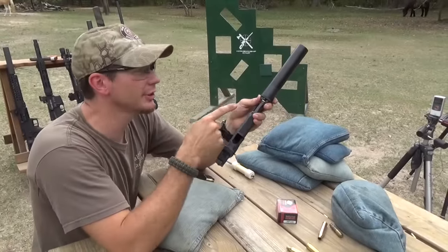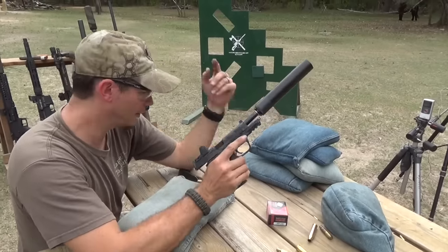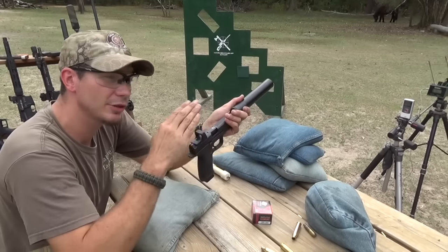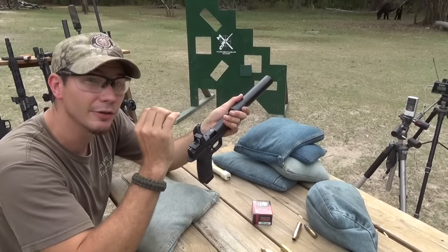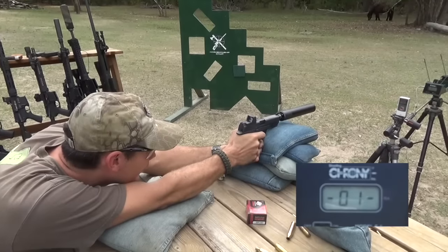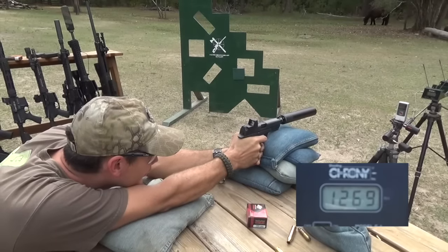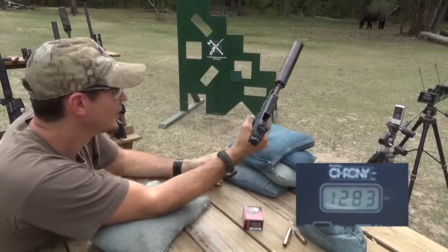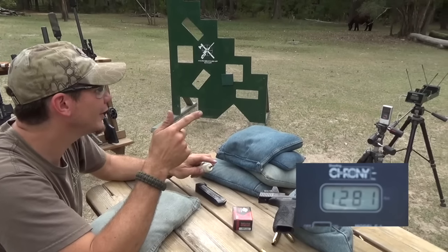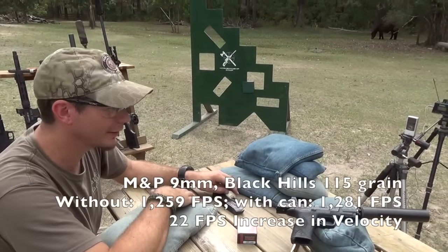We've threaded on our Griffin Armament Revolution in the long mode. Usually on this pistol I just keep it on short, but it was in long configuration earlier so I just swapped out the three-lug for the piston. Same ammo — Black Hills. We're going to try to beat 1,259. With the suppressor, I've noticed a point of impact shift and also an increase in accuracy — it will tighten up the groups on this gun. Readings: 1,270... 1,279... 1,300... 1,270. Average: 1,281. So we increased 9mm velocity by a good 30 feet per second just by putting the suppressor on. Didn't slow it down at all.